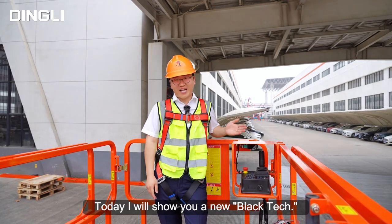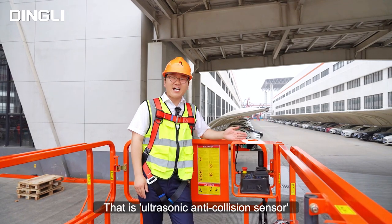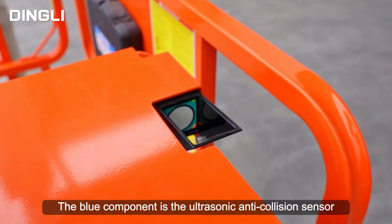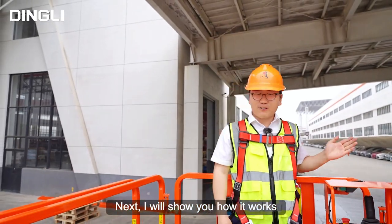Today I will show you a new function. Look here — there is the ultrasonic obstacle avoidance sensor. As we can see, on this draft series lift, the blue component is the ultrasonic obstacle avoidance sensor. Next, I will show you how it works.